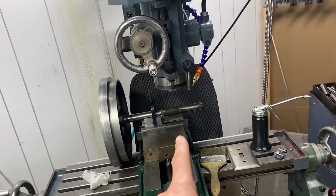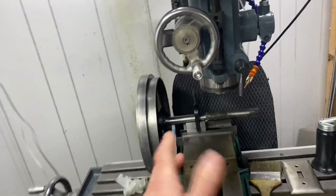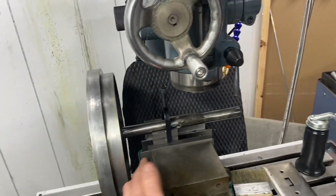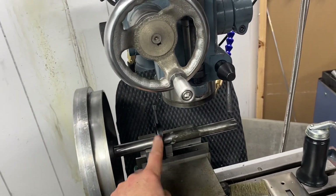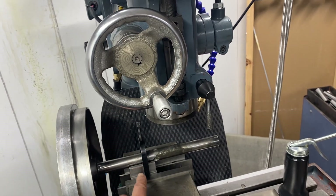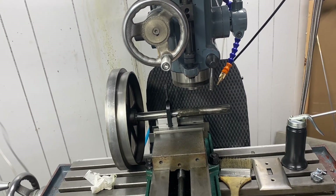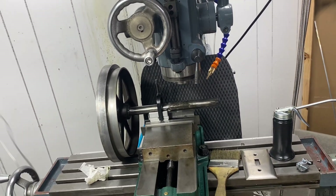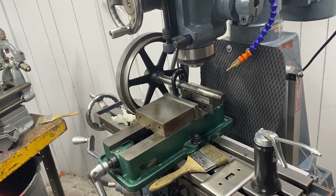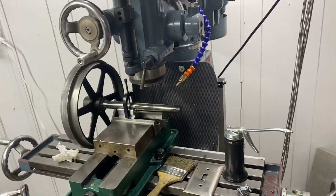I ran up to Grizzly yesterday or the day before — it's all a blur. I picked up some v-blocks with the strap clamp part. I've got a bunch of v-blocks but none with the clamp-down strap, so I got myself a matching set of those at Grizzly for about 40 bucks, which is something I've wanted for a long time. Any excuse to get another tool, I'm good with it.